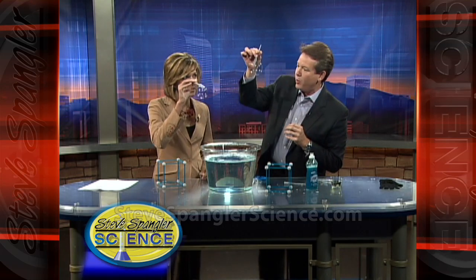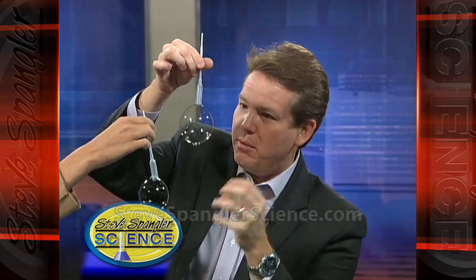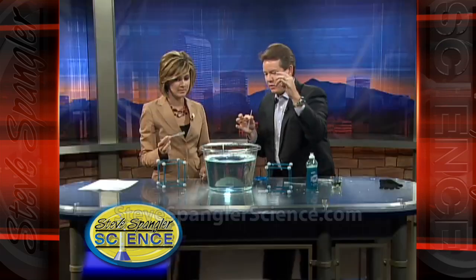You just blow, right here — you get this great bubble. See the bubble there? It's round because it's trying to hold the maximum volume of air with the least amount of bubble solution. And that's the physics of the bubble.